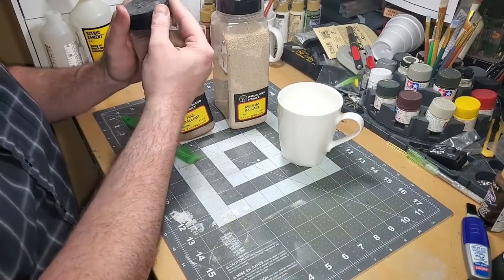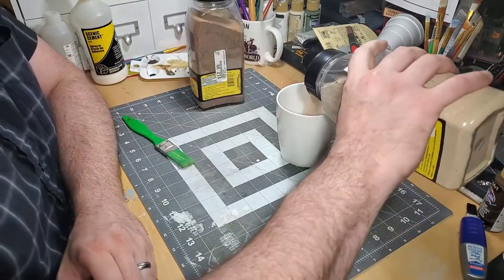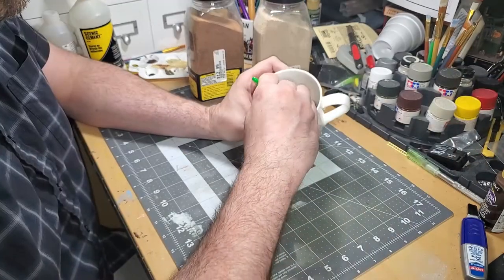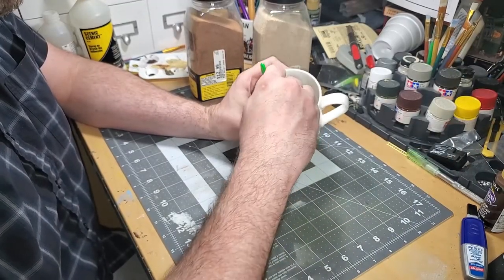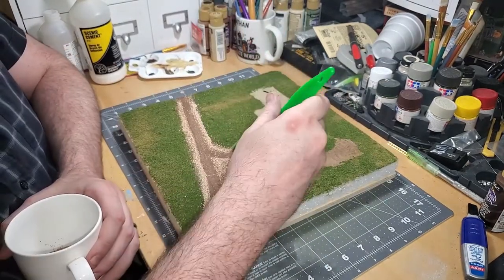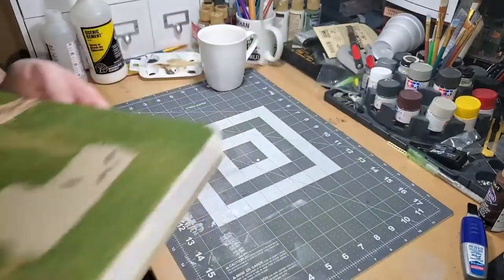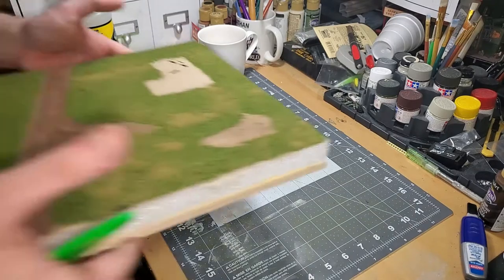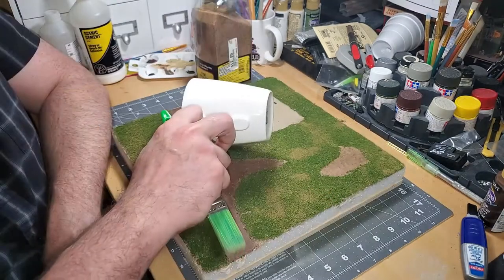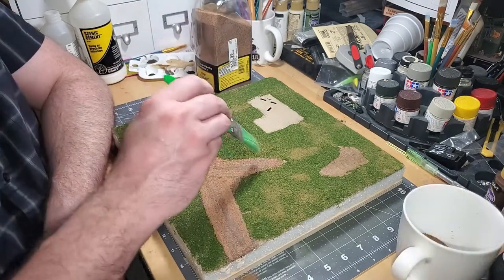I attempted to make a concoction of dirt and gravel for the access road, combining fine and medium ballast in different colors in a mug and mixing as best I could. I started to apply this to the base; however, I didn't like the way it looked, so I had to scrap the whole idea. I decided to go with the darker fine ballast exclusively for the dirt roads and tracks.